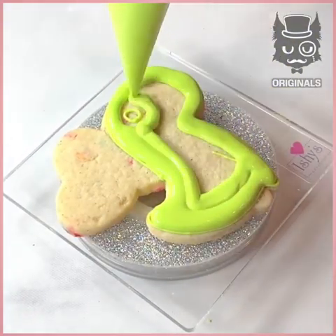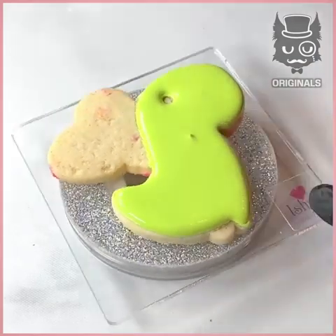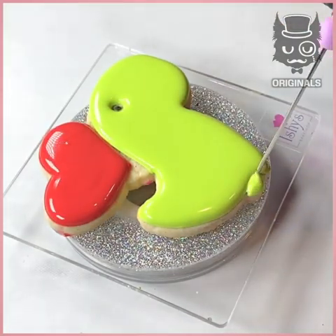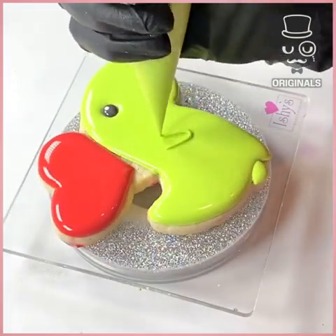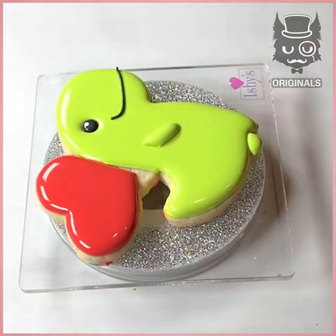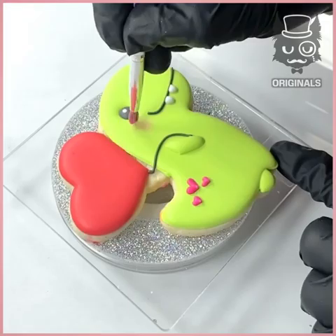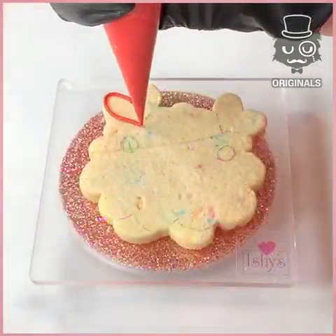You won't believe how adorable these cookies are. We started by using this amazing green that we applied and shaked for the bubbles, creating this adorable little dinosaur with a love heart on the top. Don't forget the little feet and eye, adding details on the eye, little arm, and a big smile. More little love hearts, little teeth with a balloon. He is so adorable.